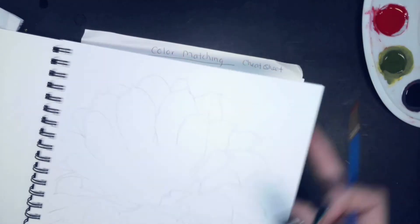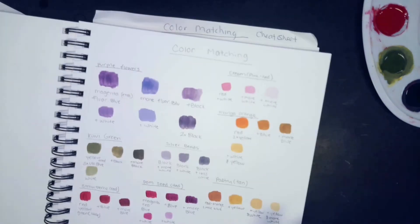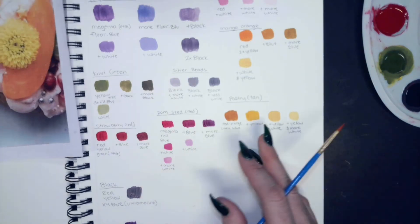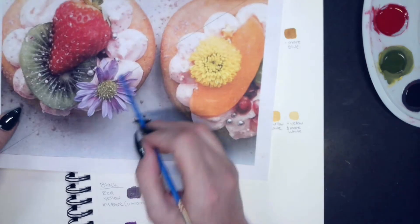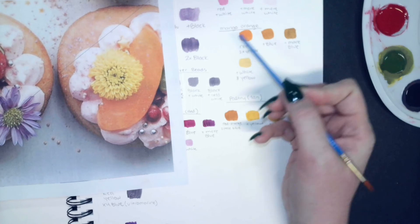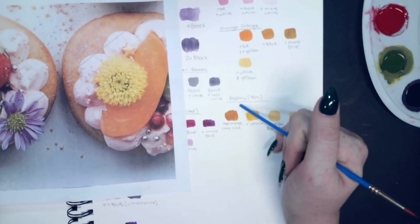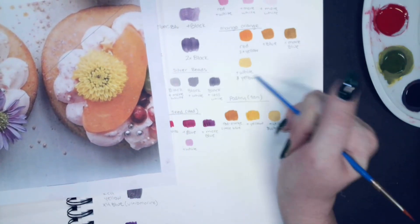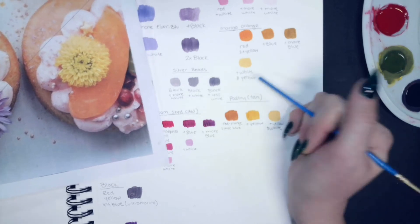You're always going to have your color mixing page and your photo — your recipes and your image. A lot of times your recipes might end up changing, but it's a good starting point. As you start painting, if something isn't dark enough, you'll have the recipe and know what to add to it to make it darker.